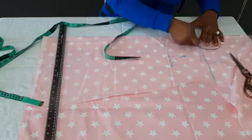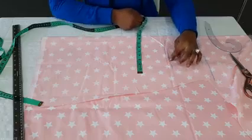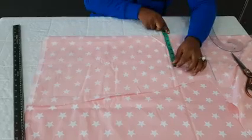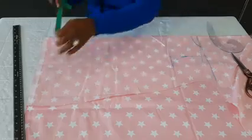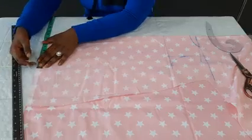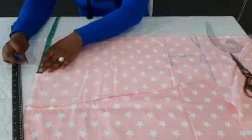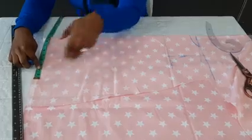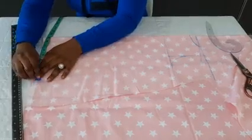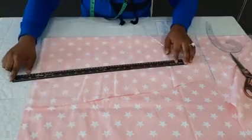Now let's connect this. So now we'll go to the lower part of the dress. The measurement I have here, including the seam allowance, is seven inches. You just come down here and insert that same seven inches. But remember, this is an A-line dress or frock for your girl, so you need to extend it — add an extra two inches to make it free. Two inches or two and a half is just okay. Then I'll connect it in a straight line.